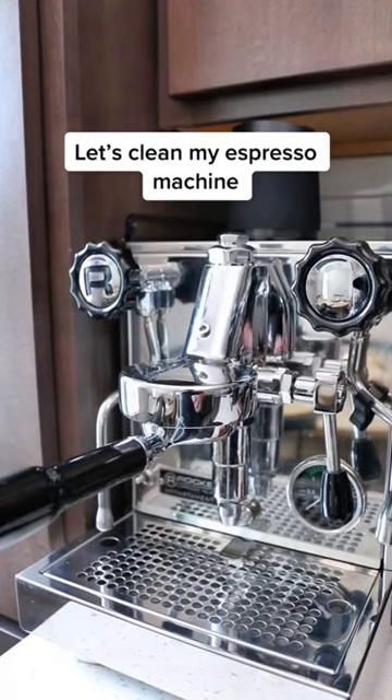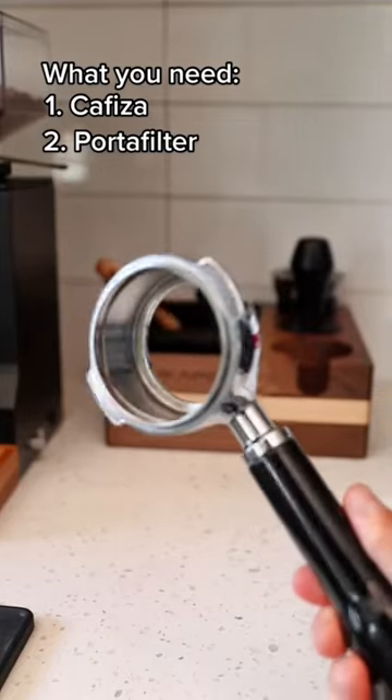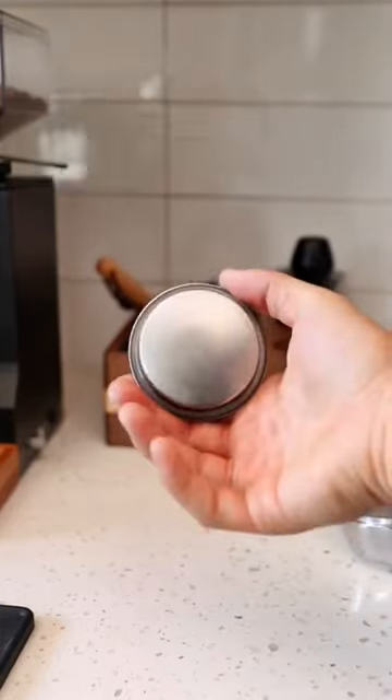Maintenance on your espresso machine doesn't have to be hard. Let's clean my machine. We'll need some Cafiza coffee detergent, a portafilter, and a blind basket.